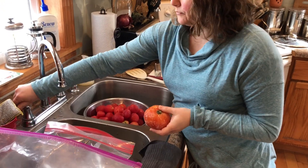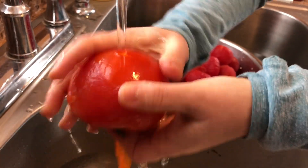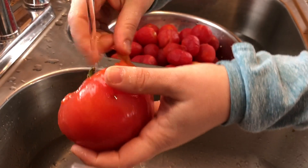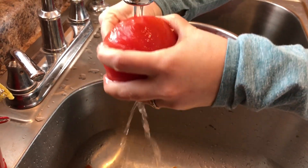I'm gonna run some hot water over this one just to show you how easy the skins come off. I'm demonstrating with this large tomato because the skin will just be a lot easier for you to see. You can use any size you like — but this is just for demonstration.